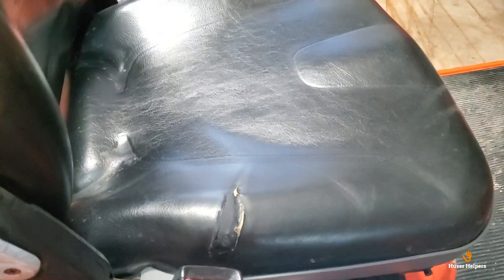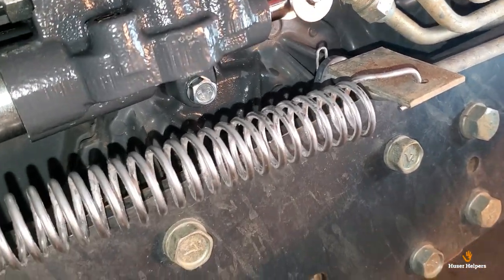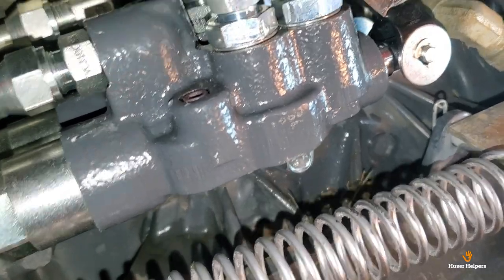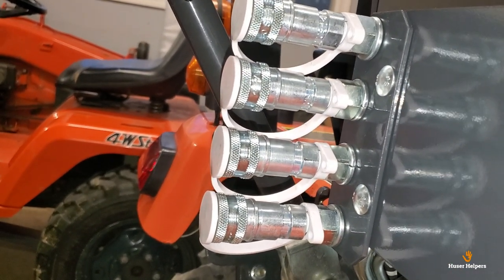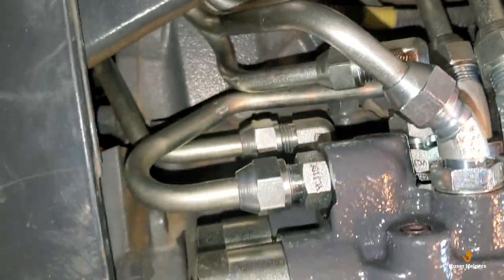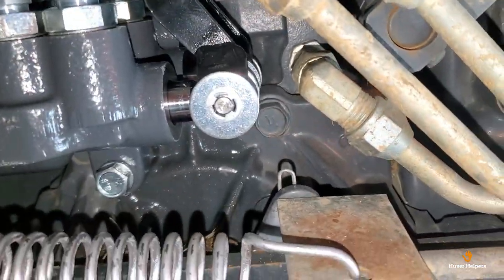Here comes the moment of truth — we're going to start this thing up and look for oil leaks. Nothing as of yet. So far, so good. There's a little bit of oil down there, but I believe that came from when I pulled the original line off — it was in the line. Looking at all these fittings, they all appear to be dry. I think we're in good shape.